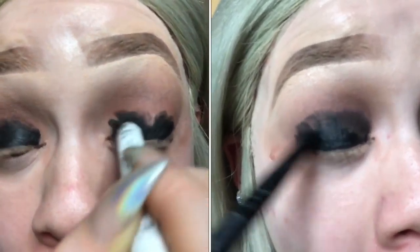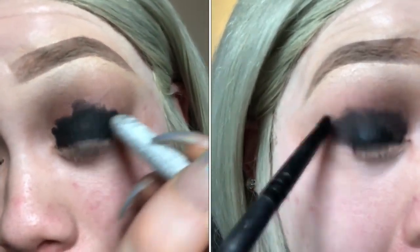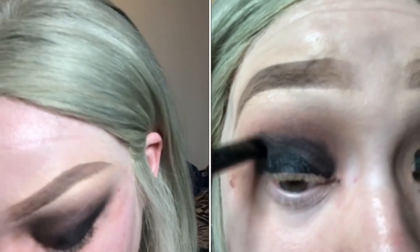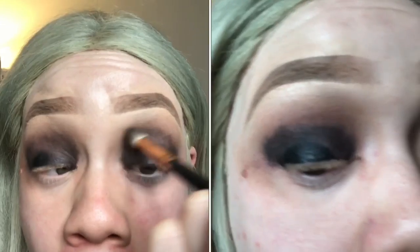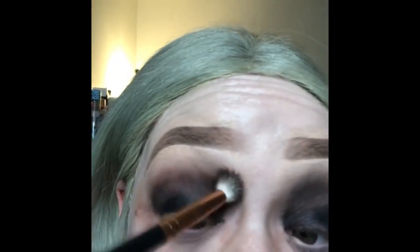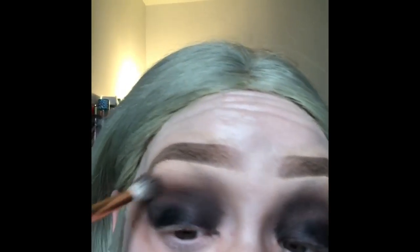I never do smoky eyes this way, but I wanted the lid color that I'm using to be a little more intense, so that's why I went in with the black. It is kind of hard to blend out, as you can see I'm having a hard time blending it out, but I got it to work and here I'm just blending it out even more. It looks really ugly, I know, but it's gonna clean itself up at the end.